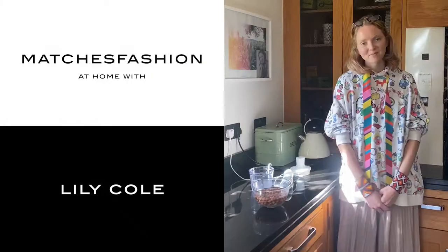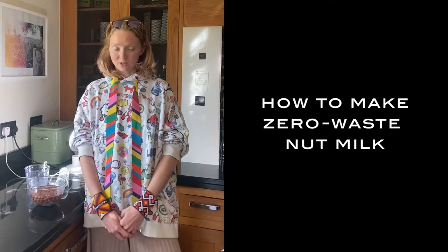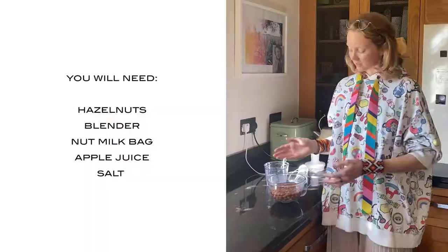Hi, I'm Lily Cole, welcome to Matchless Fashion. Today I'm going to be showing you something I've been doing a lot during lockdown, which is making nut milk. If like me you like to avoid drinking dairy milk, but that means you're going into a Tetra Pak hell of loads of Tetra Pak packaging, one way to avoid that and to save money is to make your own nut milk. And it turns out it's actually quite simple.